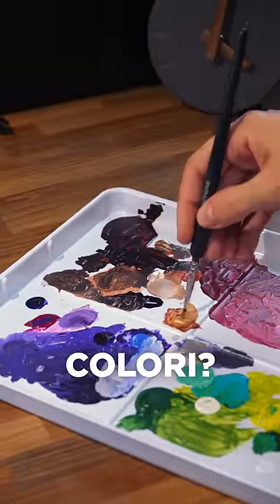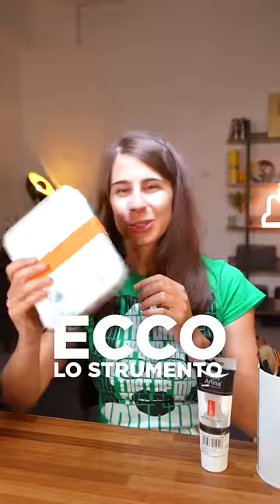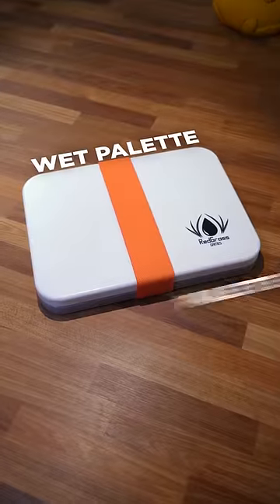Have you ever gone easy on the colors because you were afraid of using too much? Well, I've discovered the ultimate tool for those who love painting: the wet palette.